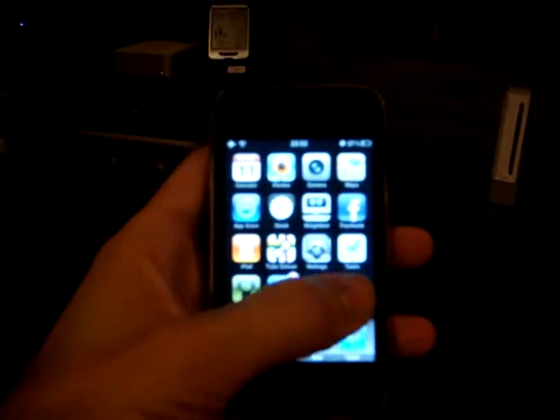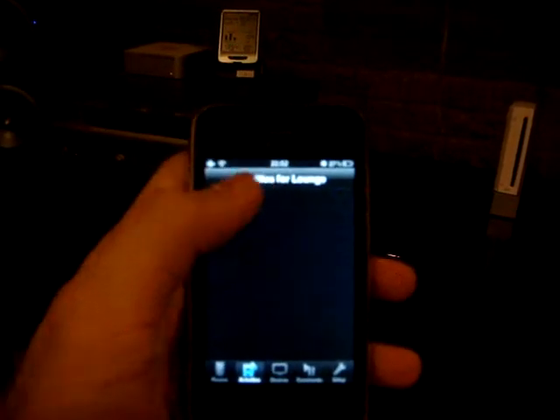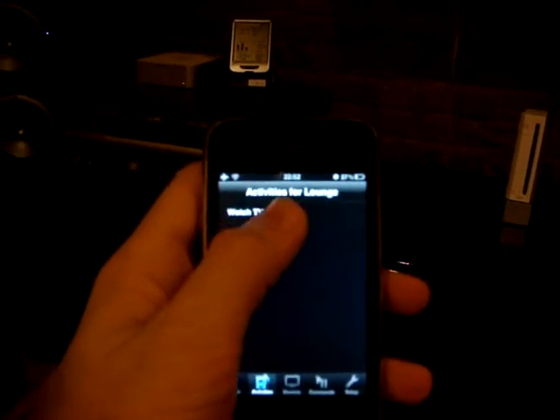So let's give this a go. I'll launch the application. It picked up the lounge, and now I've got this option: watch TV. When I click that, the amp comes on, TV comes on, just loading up now.